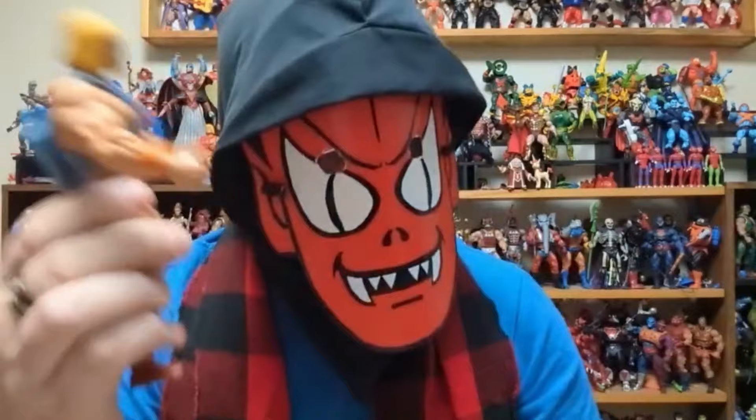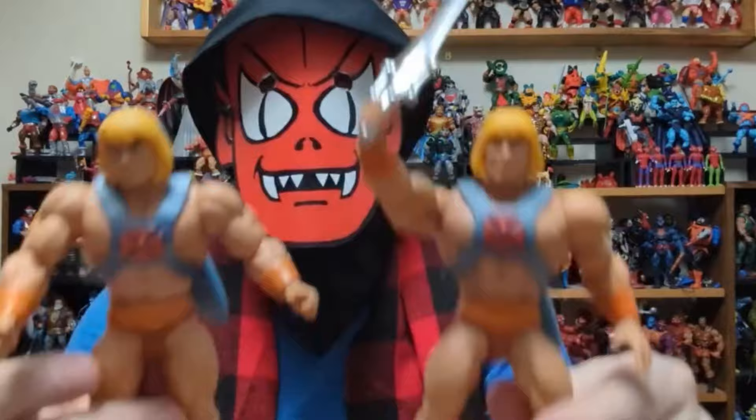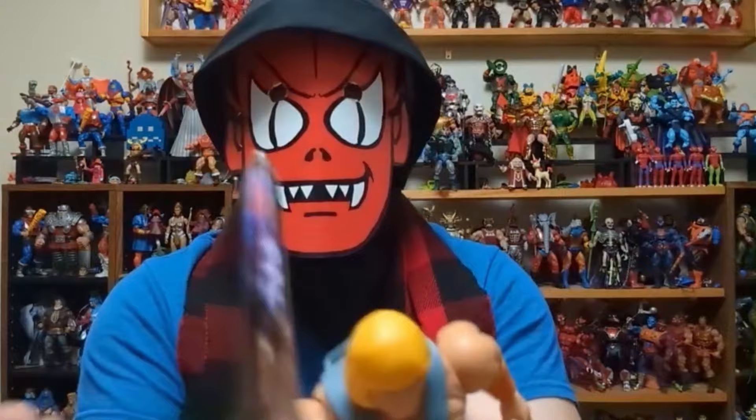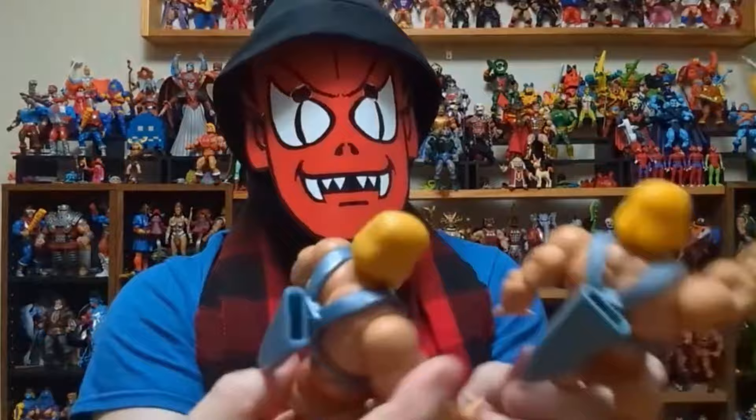Now I want to compare it next to — remember when they had that box set and they did a filmation He-Man? The one where he's doing the duck face for some reason — I don't understand that face. That almost looks like the same harness but it's different legs; everything else is different. I like this head a lot better than that head. And I just noticed — I think it's the same sword they used in that pack. Yeah, if I was to go with one that looks better, it's this one.